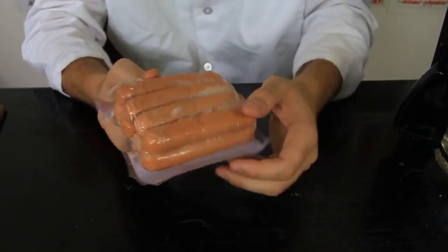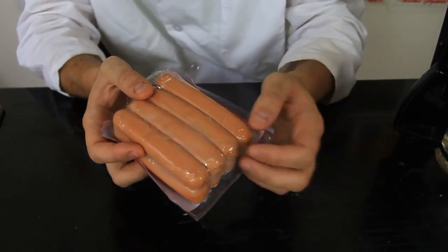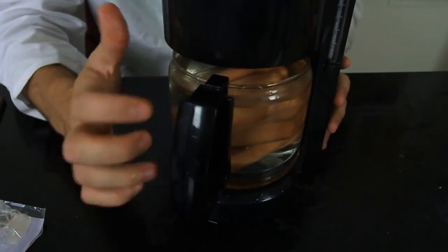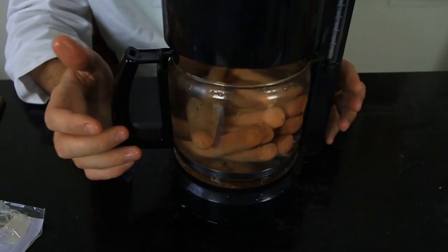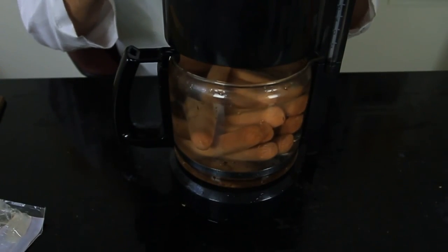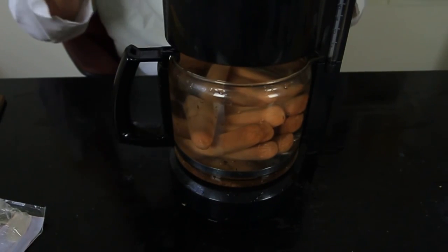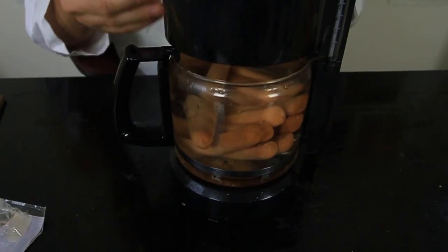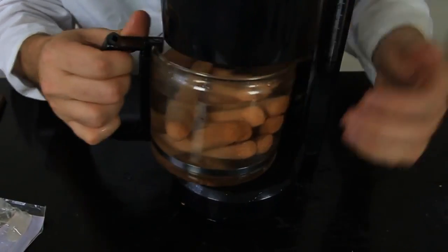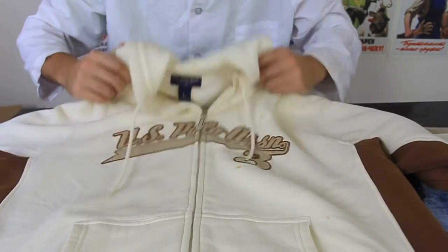You wanna cook hot dogs but you don't have a microwave or stove in your little dorm room in college — all you're gonna need is a coffee pot. Put the hot dogs in the coffee pot, make sure it's clean, and run hot water through it. Keep them there until you see that they're cooked. The bottom of the coffee pot will keep the water hot and the hot dogs will get cooked.